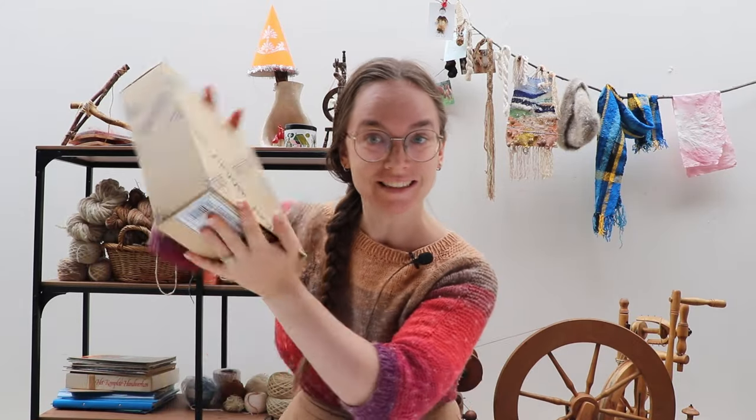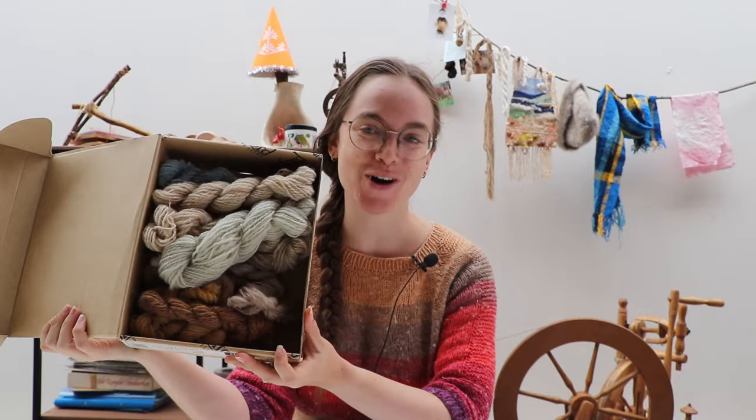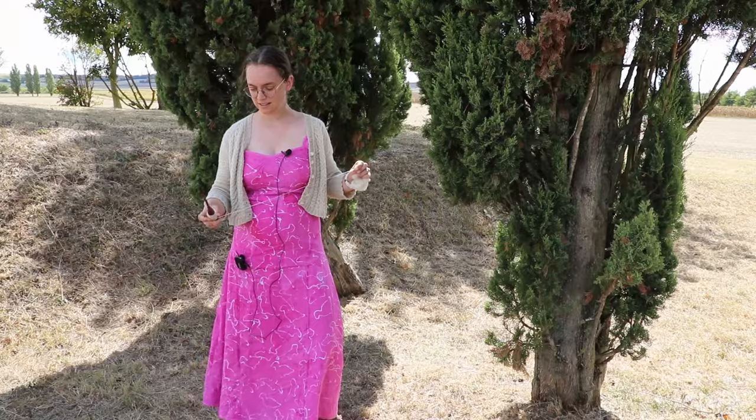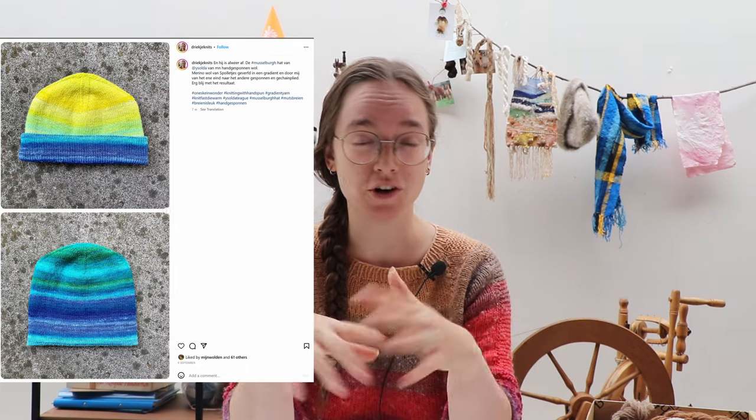Do you remember this? It is my box full of hand spindle spun yarns and today we are going to turn them into something wearable. I already said in the video of the making of that yarn my main idea is a hat. I have been eyeing the Musselberg hat, and I was thinking of the Musselberg because I saw Drikjiniz make a Musselberg hat out of hand spun yarn over on Instagram.